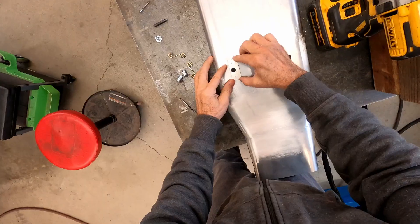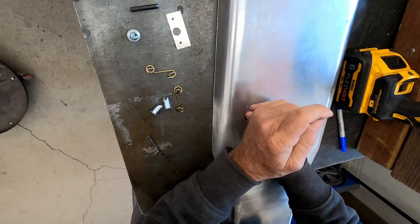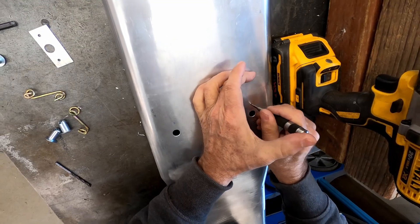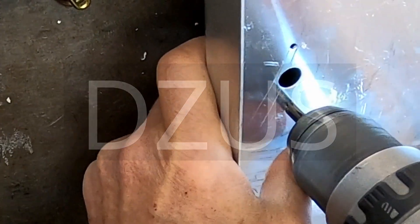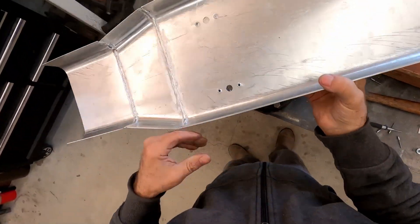The Dzus fastener, also known as a turn lock fastener or quick action panel fastener, is a type of proprietary quarter-turn spiral cam lock fastener often used to secure skin panels on aircraft and other high performance vehicles. It is named after the inventor William Dzus. Some people say Dzus and others just say Zeus.